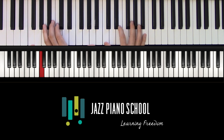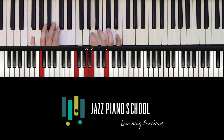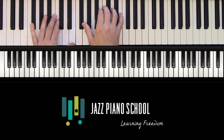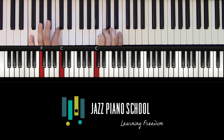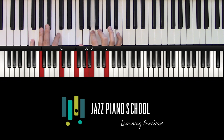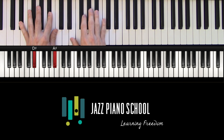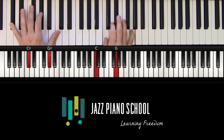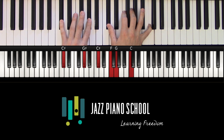Some people call this sharp 11, but we're going to call it flat 5 because we're really talking about a major 7 with the fifth lowered. So in Inner Urge we've got that chord, and then another one. Here we have it again — I put a different voicing down.